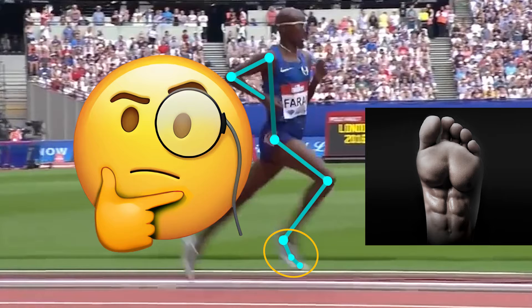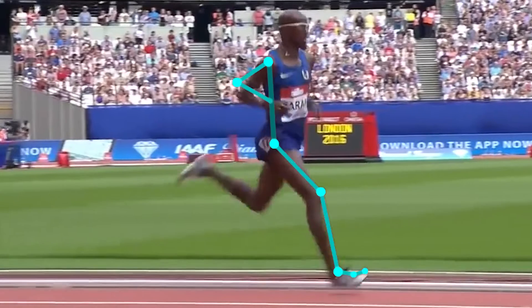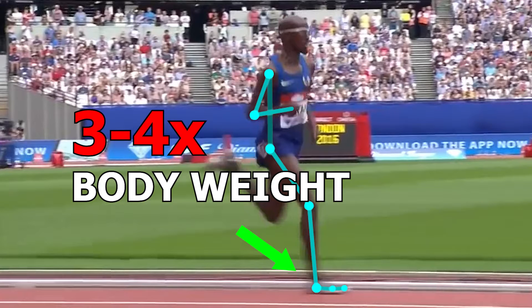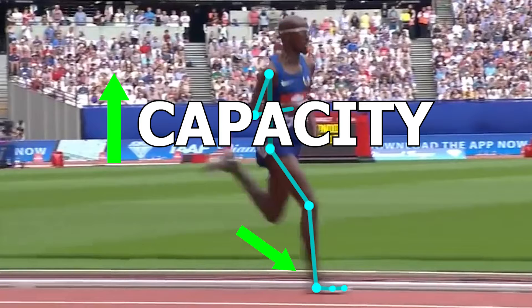Now you might ask, why the foot? Well, incorporating exercises that involve training the foot may be beneficial as a runner. The foot itself is subject to a tremendous amount of force as you run. By loading and strengthening the area through different exercises, this may help improve its capacity to do its job.